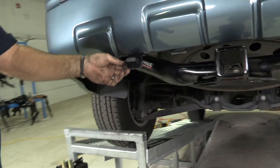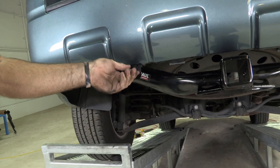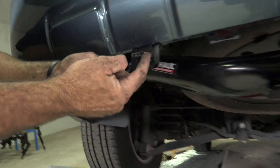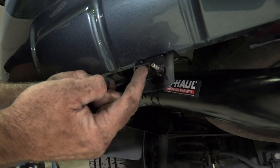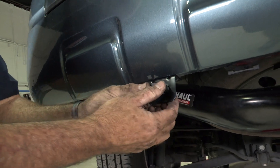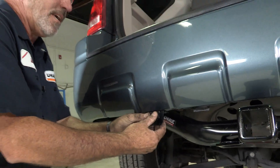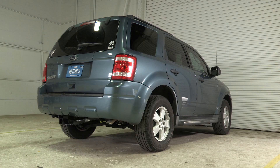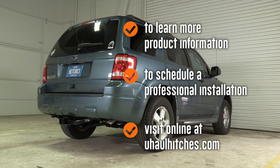That's our trailer wiring install for our Ford Escape. As you can see here, we have our dust cover, our ground, our left turn, right turn, and running light posts. Go ahead and put that dust cover back in. That's it guys — thank you for watching our video, have fun and be safe. To learn more about the product seen in this video or to schedule an installation by a U-Haul Hitch Professional, visit us online today at UHaulHitches.com.